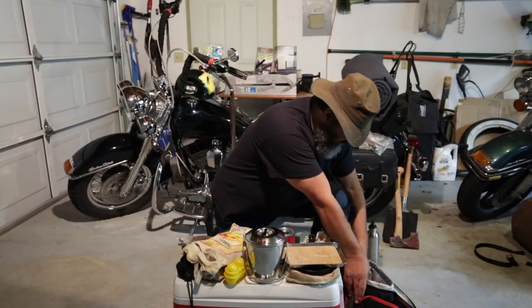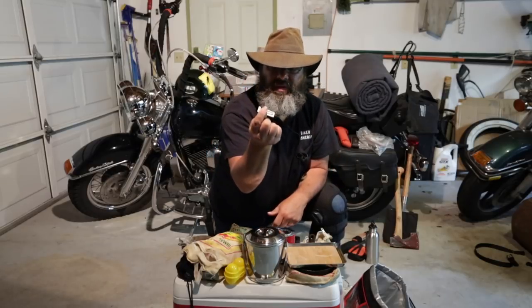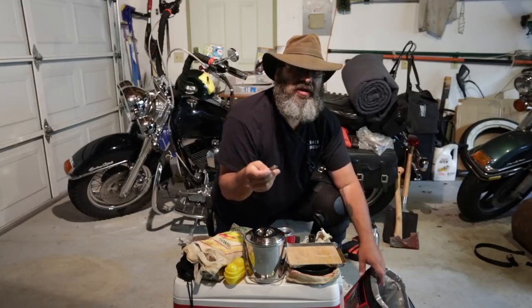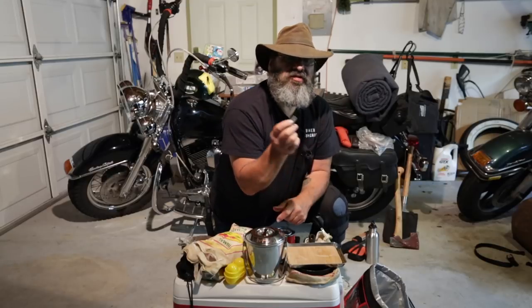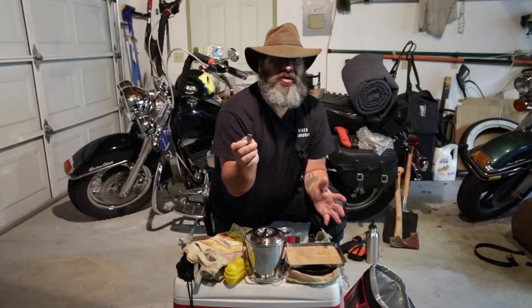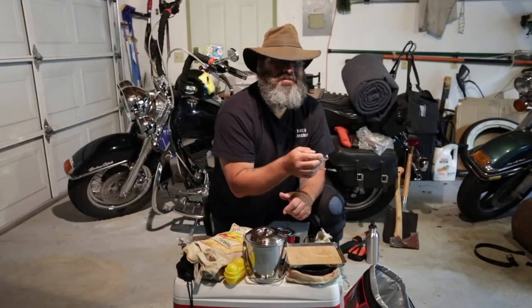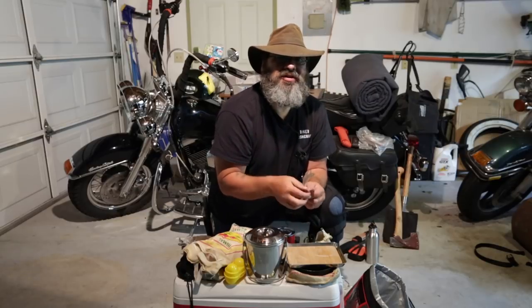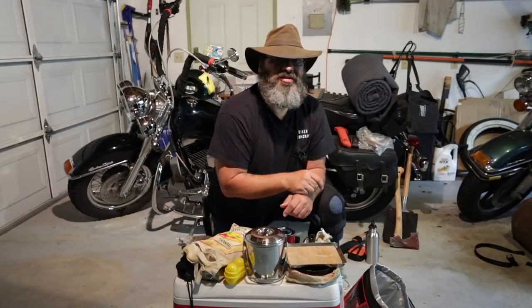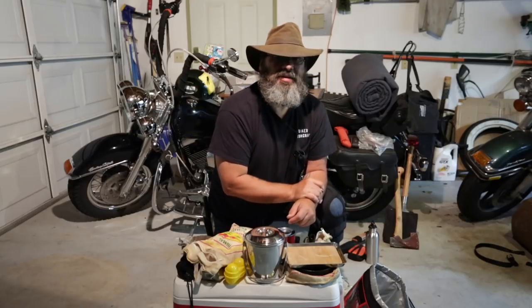I have one more piece in my kitchen set: my P38 can opener. I absolutely swear by these things — they never fail. Simple, small. Hardest part is not losing it, but I carry a couple. One of my viewers sent me some of these, which worked out really well because I had just loaned my spare one to my buddy Mark and couldn't find my other one. I carry them in my car, in my kit — I've got them all over the place. Nothing worse than having food, having cans, and not being able to get at it.